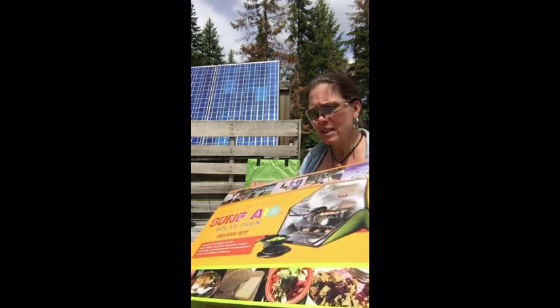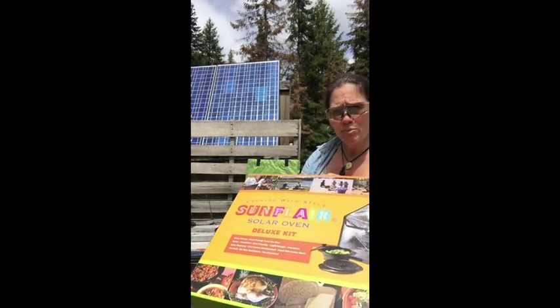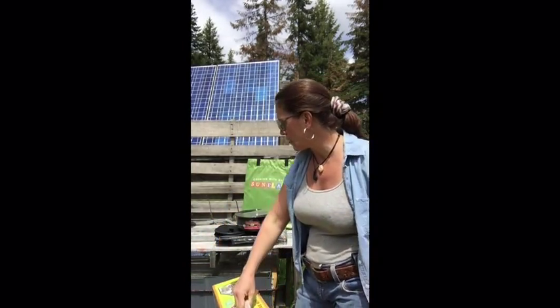I need convenience. I need to be able to be cooking while I'm working, and that's what I'm going to do today. This is the Sun Flare — it's a portable solar oven — and I'm going to show you what you get with this.